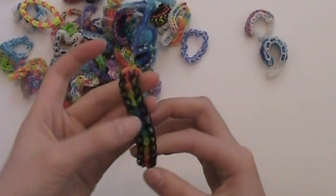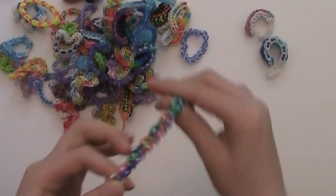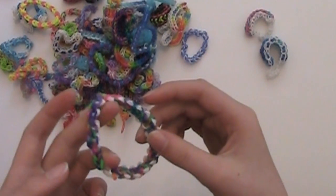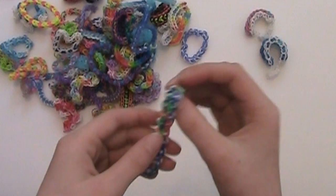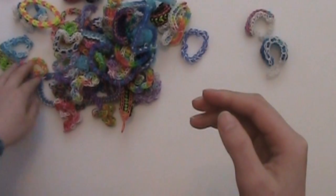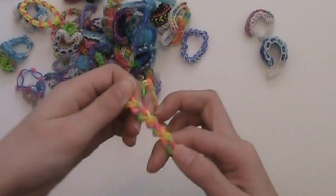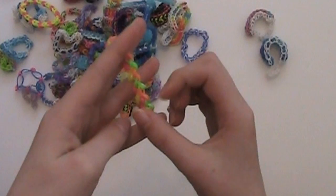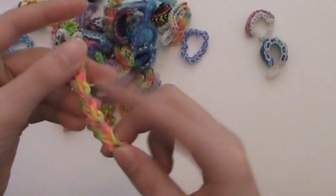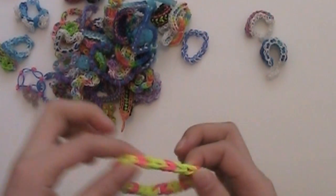I can't remember what this one's called but I used rainbow bands with a black border. This one I believe was my loops and chain bracelet, or links and chains — I really can't remember — but this one is definitely one of my favorite patterns. This was one of my first reversible bracelets; it was called the woven chain bracelet, so it had a woven pattern on the front and a chain pattern on the back.